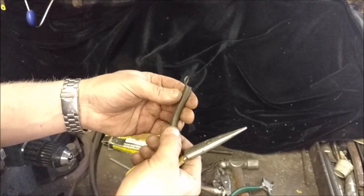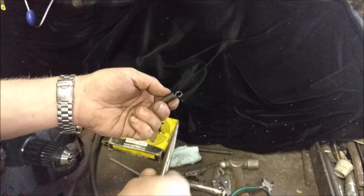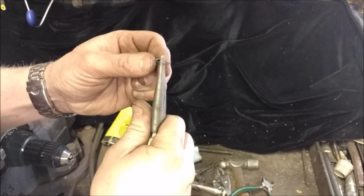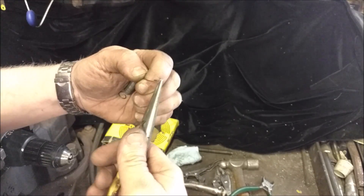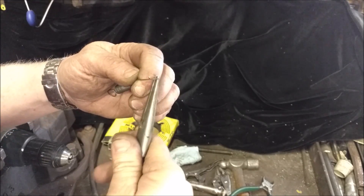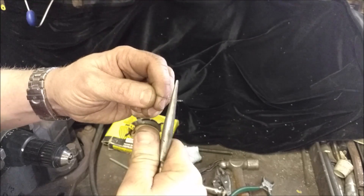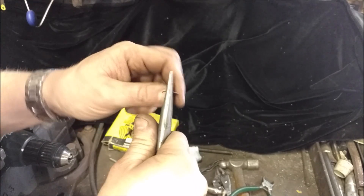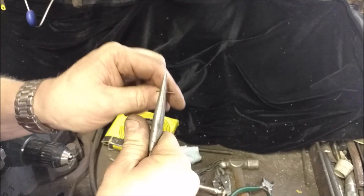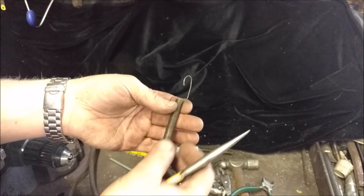Now you've got a nice throttle return spring or whatever you need. You could stretch it out and put a regular hoop on it, or make it a long standard spring. The nice thing about spring steel is it does have give to it, but when you bend it too far, it stays. That's all we're doing.